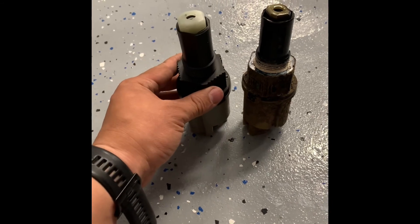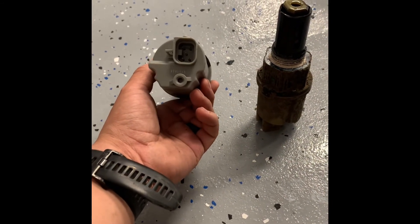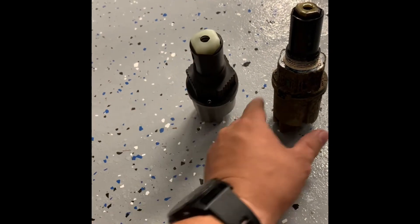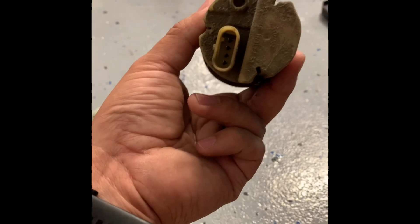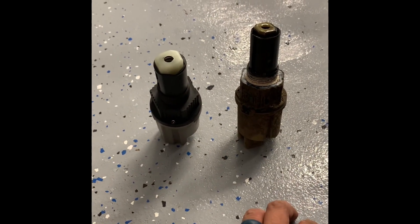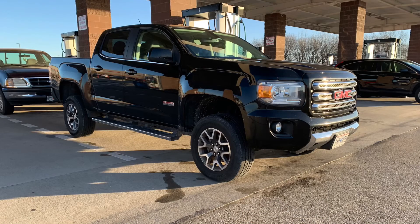Anyways, it looks exactly the same side by side — but when I flip it over I see a different pin connection. This one looks like it's a five-pin, different shape, and the old one is a four-pin. So I got the wrong part. Thankfully I checked it before wasting any time and money. I ended up getting the right part at the auto parts store and the four-wheel drive works just fine.